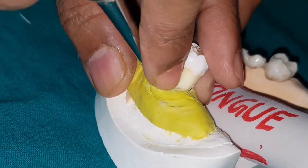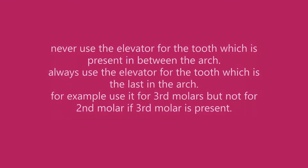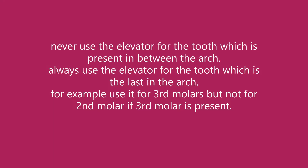The principles of elevation remain the same — lever and fulcrum — and the fulcrum should be the alveolar bone. This is how the tooth gets elevated using parallel placement technique.